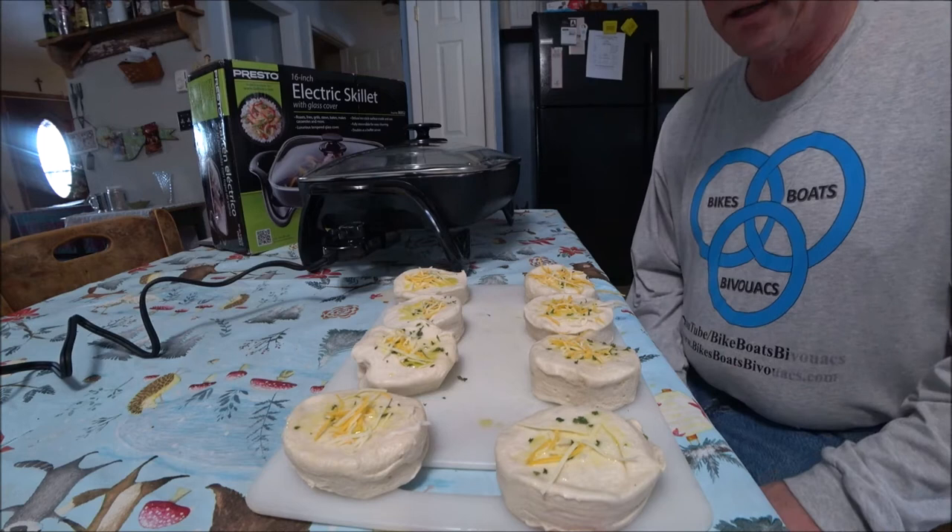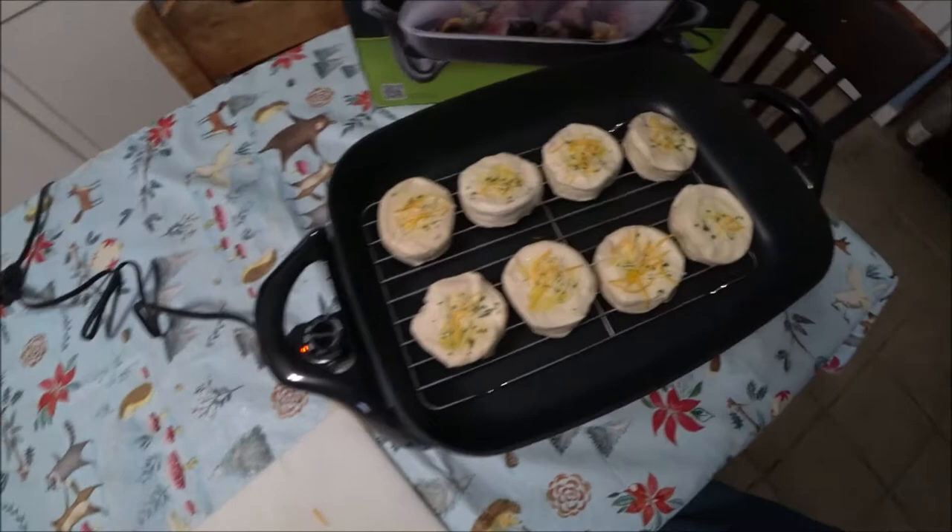So our skillet is now heated. I'm going to put these on the rack and see what happens. You can see I have them placed on the rack. Put the lid on it, and I'll bring you back in 10 minutes so we can see how they look.